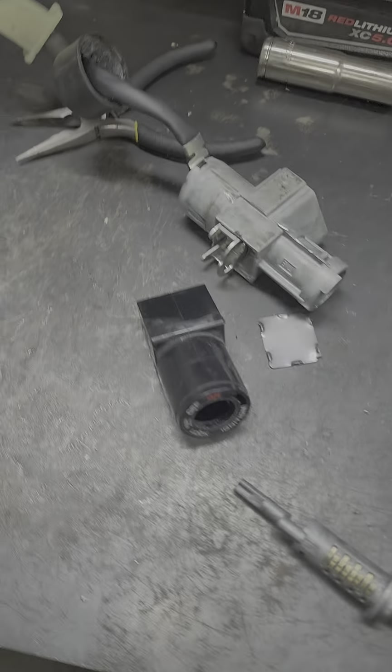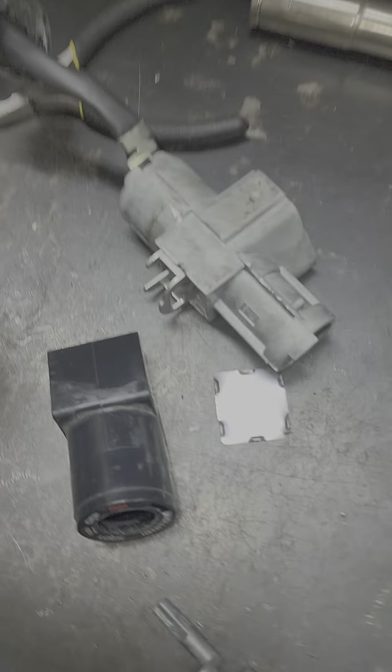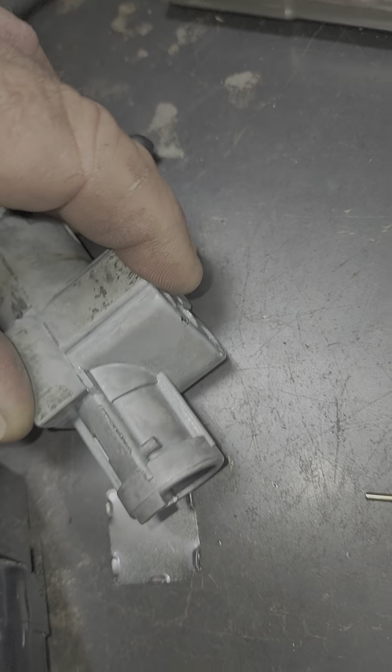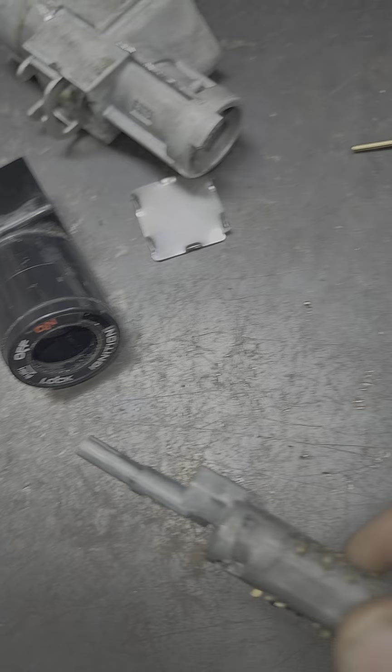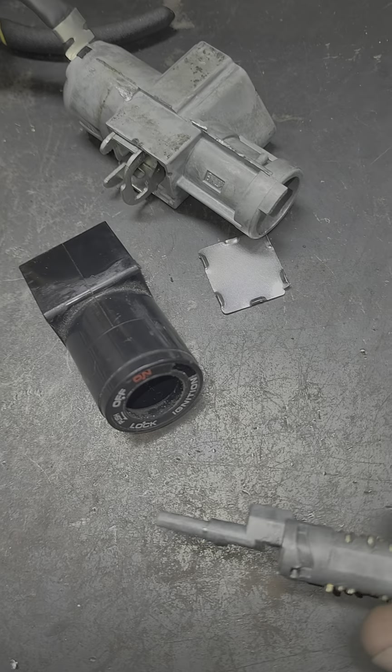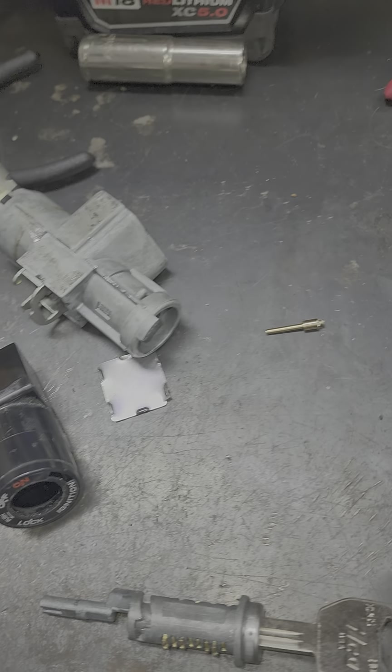What we did was — there is a retaining pin right up on top of here. You can see where the hole is, and that pin actually rides into this groove right there. That thing is made to go right down in there, and then they just crimp it around to hold it in place.